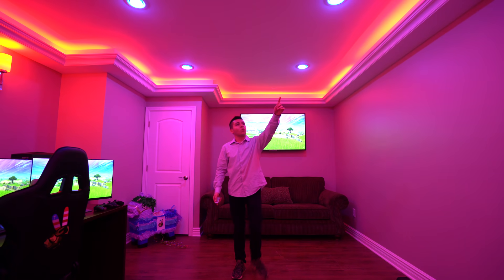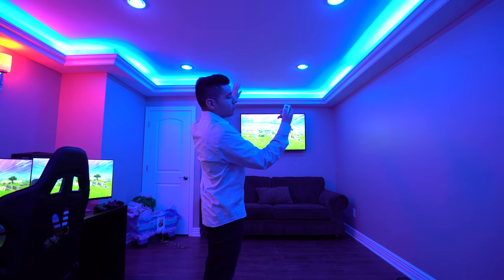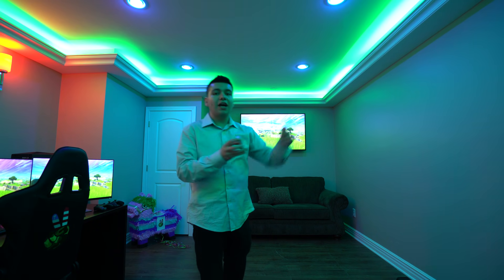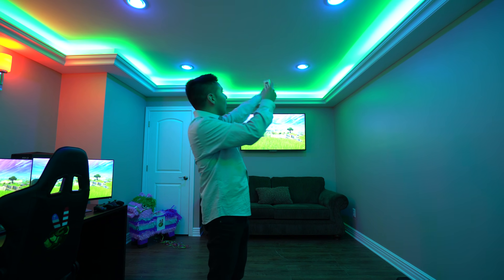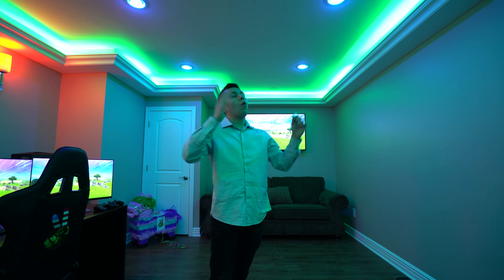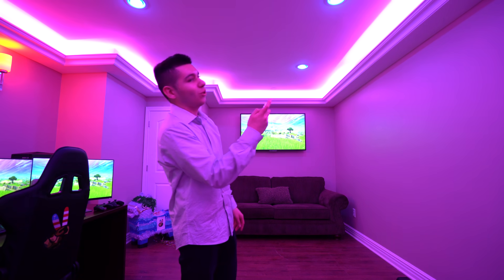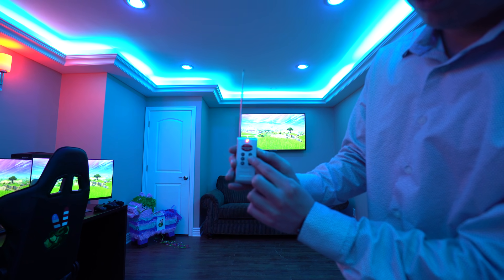Moving on to the lights around the room — these are my favorites because they set the vibes. You can change them with this mode controller right here. There's a bunch of colors. I could have had them as Hue lights where I can control them with my phone, but that would have been too much money going all around the room. It's all right with the little controller — it's kind of cool. All you gotta do is just click it, boom, you're changing the lights. Oh, if you want better signal — walkie-talkie mode, let's go!